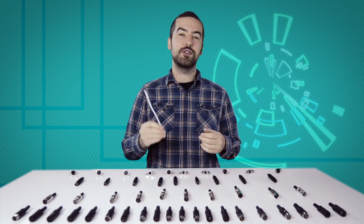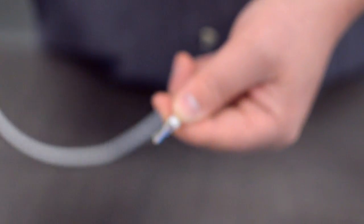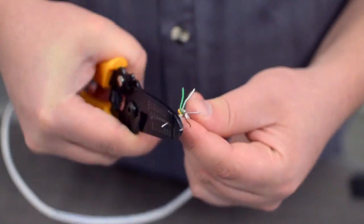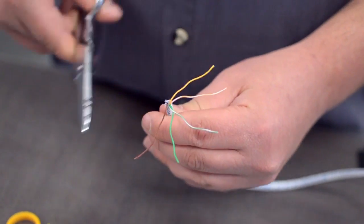For this example, we will be using CAT 5E cable. You will also need to strip the individual conductors. Trim off any additional conductors if needed.